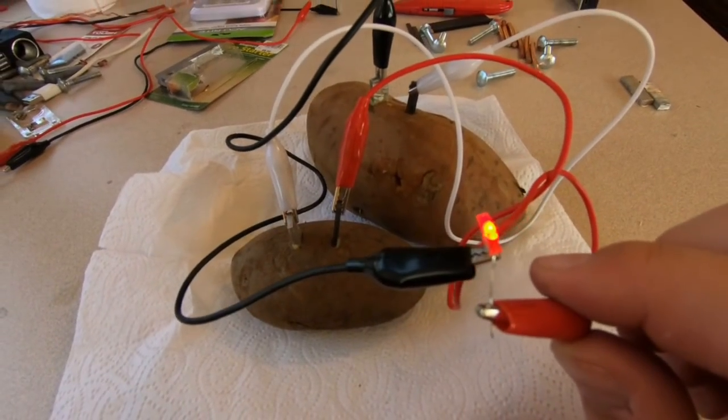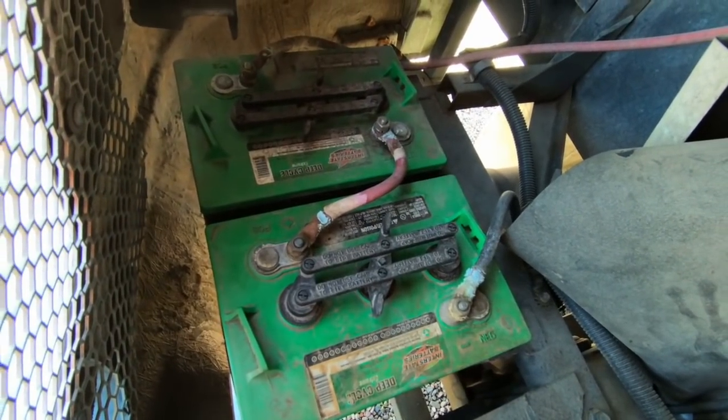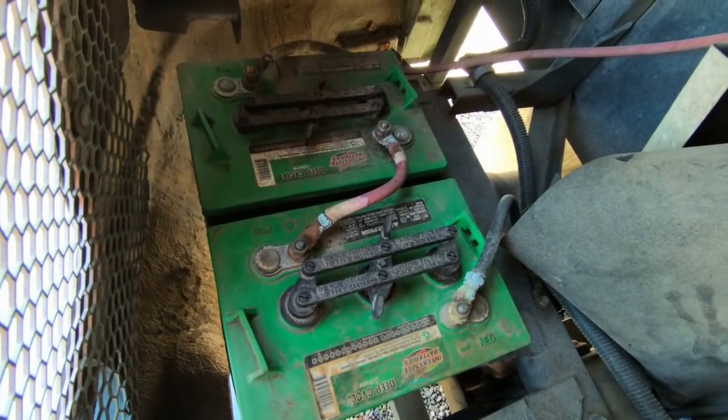Good morning everybody. Today we're going to be talking about primitive technology straight out of the sweet potato patch while we build this battery here to help us understand these batteries better for our off-grid electricity storage needs.